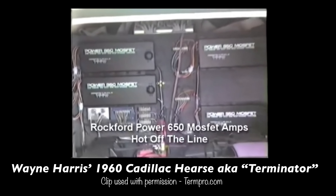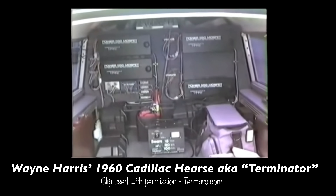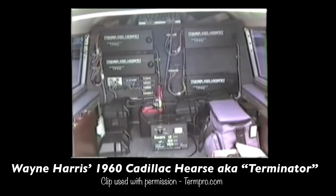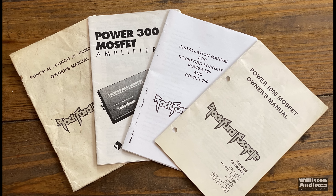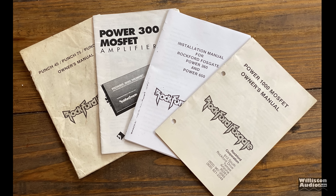Check out the 1960 Terminator Hirsch from Wayne Harris. This is classic. Thanks to Wayne for letting me use this clip. You can see he had four of these amps way back in the day. We have a story we'll link below to 12 Volt Talk where you can go check that out where he talks about that.